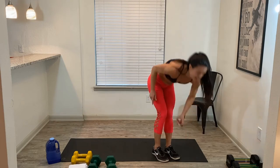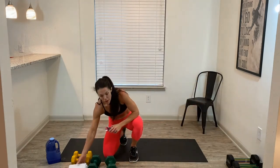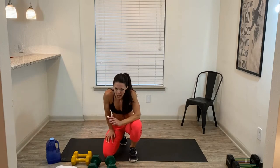Take a moment, top off, get a sip of water. We got one more round, one more round, and then one more block and we're out of here!